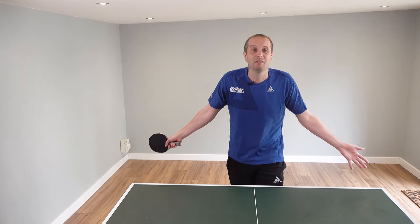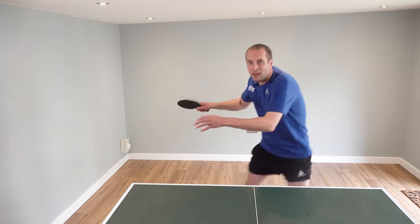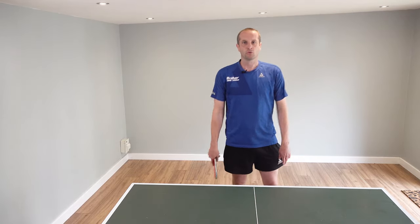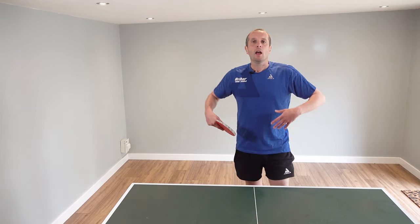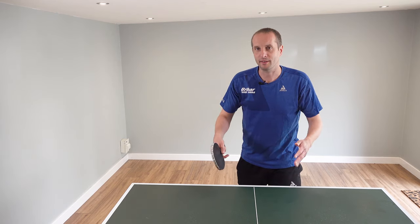All of this can be done in a few seconds in between points — no one would ever notice. You've played out your point, you won that point, great — release, breathe, drop the shoulders, all done, ready for the next point. Try to make this into a habit, something that you do in between every point, and that can keep you in a more relaxed state throughout your game.